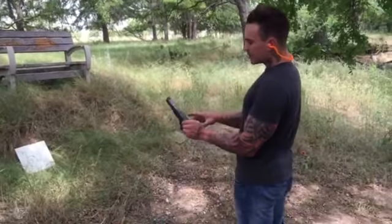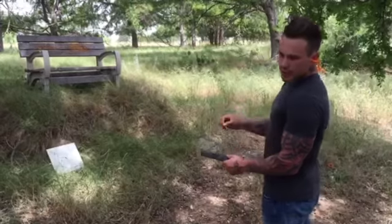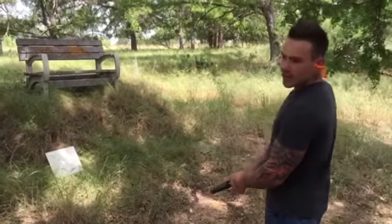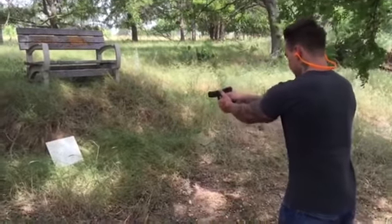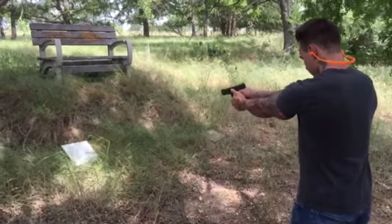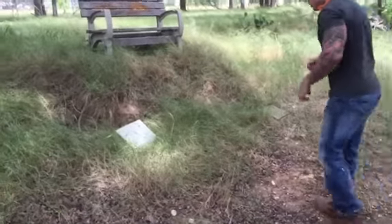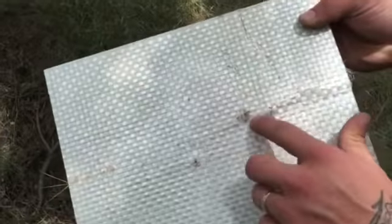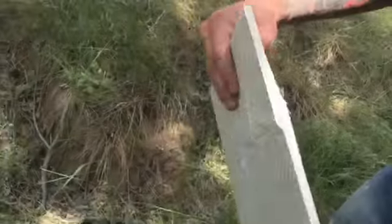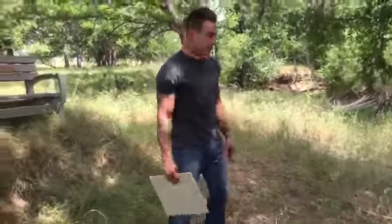Here's the Glock 17, nine millimeter. We're going to shoot the level one Savior Shield — three rounds — and show you how it catches the rounds. You can see where they went in: one, two, three. This is the back — no holes, didn't go through. You can see it's caught in there. It did its job like it said it would.